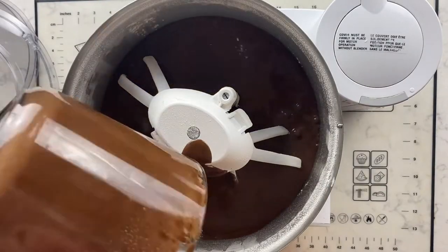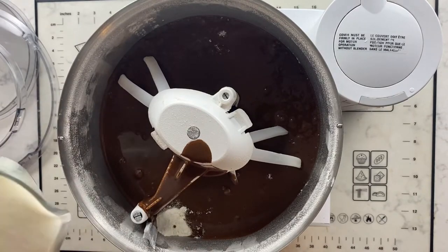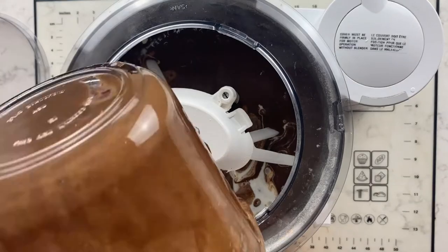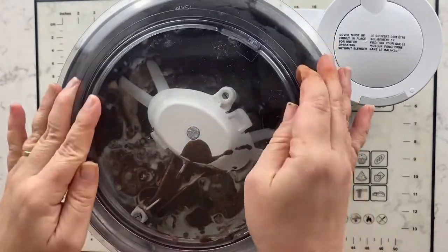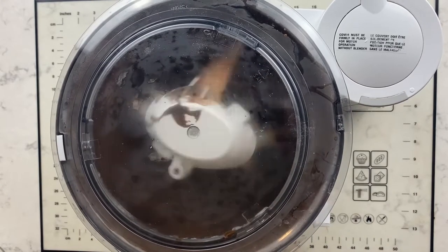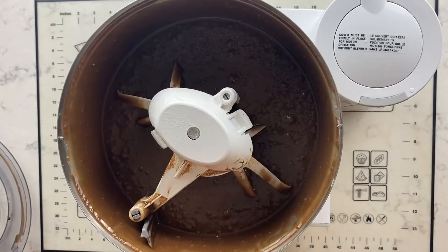Now pour your wet ingredients into your dry ingredients, which you have in your standing mixer, plus the buttermilk and/or sour milk. Mix your batter for two minutes on medium speed. The batter will be on the thin side.